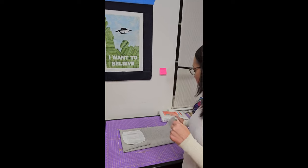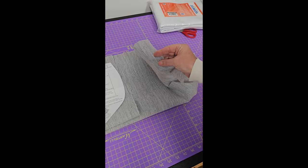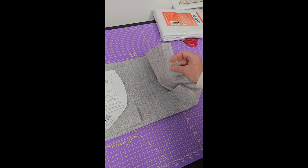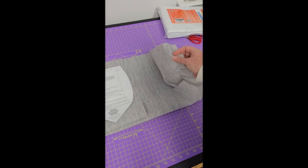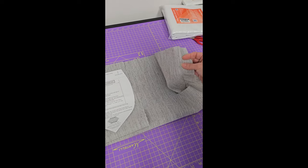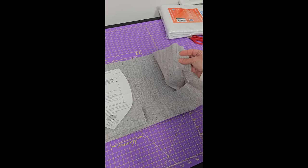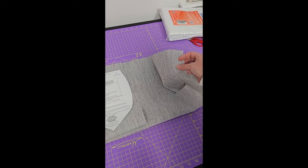This new product is a fusible horsehair interfacing — it actually has horse hair in it. One side is bumpy, that's the fusible side; the other side is smooth. What this reminds me of is Shapeflex — it's like a woven fusible interfacing, but heavier. If you like Shapeflex, and I really like a woven interfacing because it keeps the feel of the fabric, this is kind of what that is, only a little bit beefier.